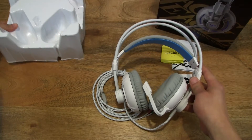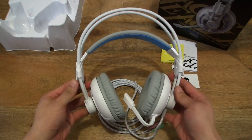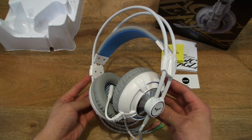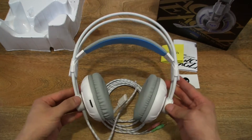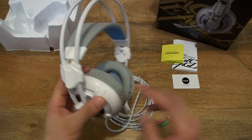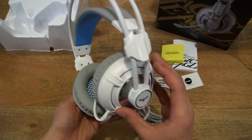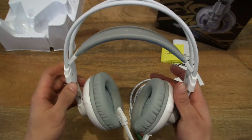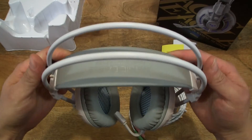That's the headset taken out from the tray. This is slightly similar to a previous Havit headset that I've reviewed or unboxed, but this one has vibration and the housing around the ear cups is different. The beam and the foam headband are very similar in design.